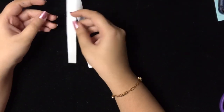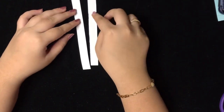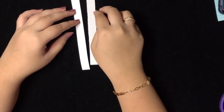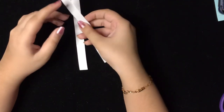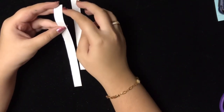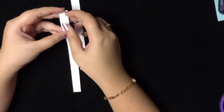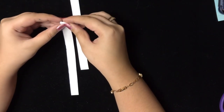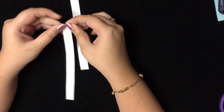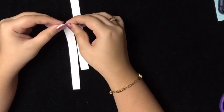Now for the pillow, I've taken two strips with a width of 1.5 cm. The length can be anything depending on how you want to make the pillow. For the pillow, we'll just keep folding until it's a bit thick, then stick it.